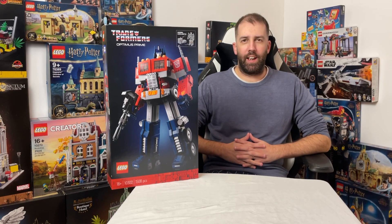Hey guys, it's John the Dyslexic Geek here, and today I'm going to be reviewing the Transformers Optimus Prime set number 10302. Let's get it built and take a closer look.